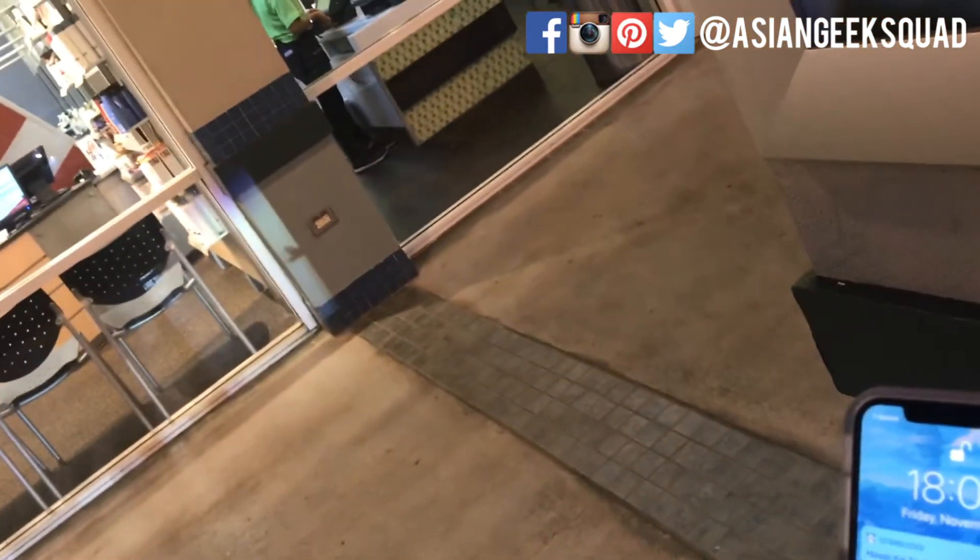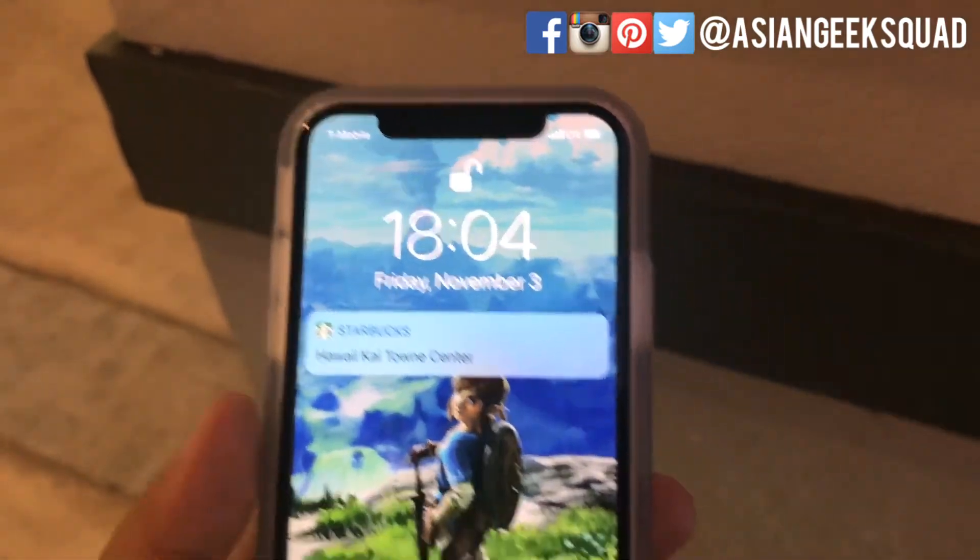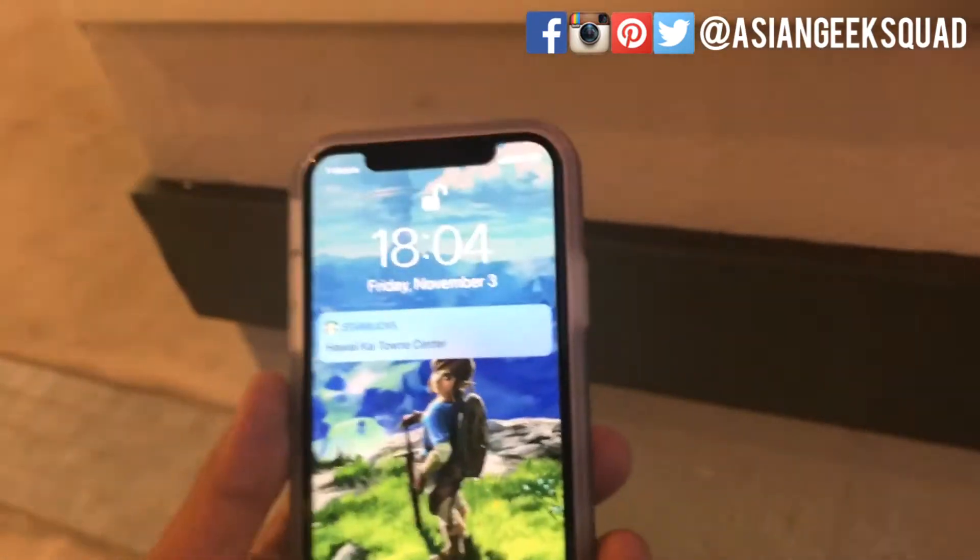Alright everyone, we just got our haircut. Let's go ahead and check out Face ID. Well, that was very quick — no issues there.